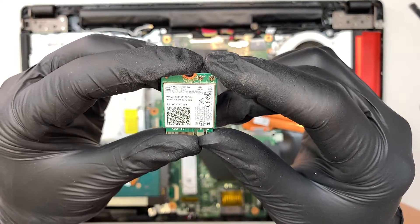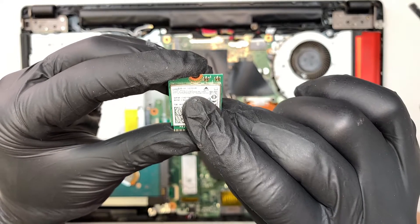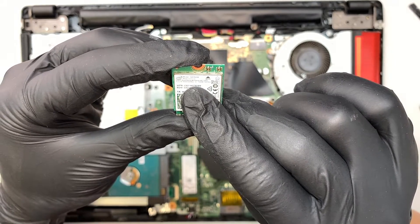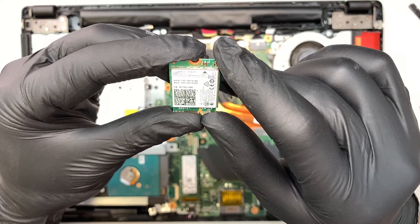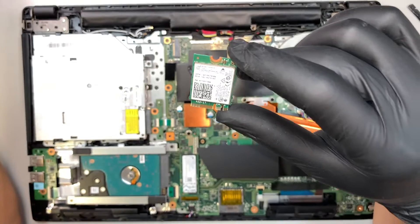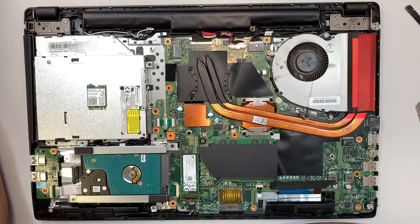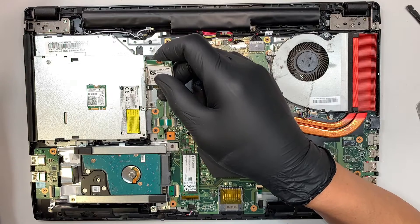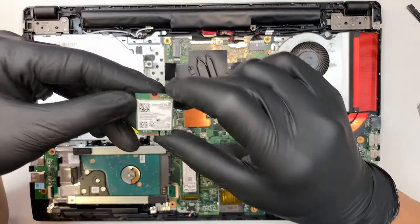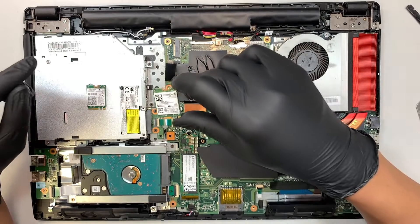Let's take a look at the model. It says the model is 726 NGW — something like that. Let me find a replacement Wi-Fi card. I think I have one here. Alright, this is the replacement Wi-Fi card. I believe this should work properly.